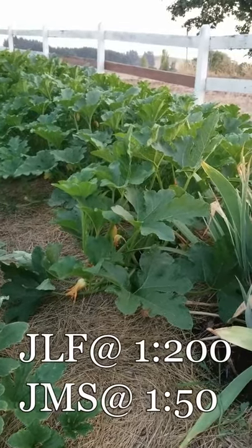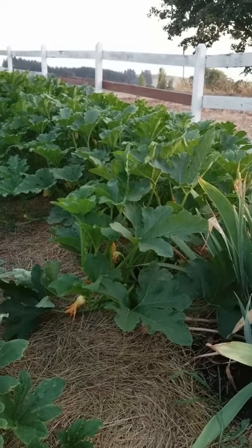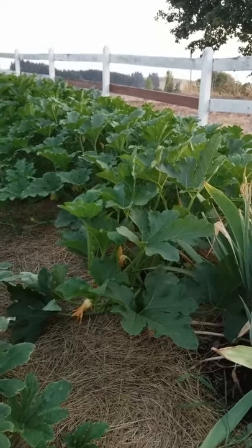These were treated with Jadam microorganism solution and Jadam liquid fertilizer. I did it on a 10-day interval and I did it four times.